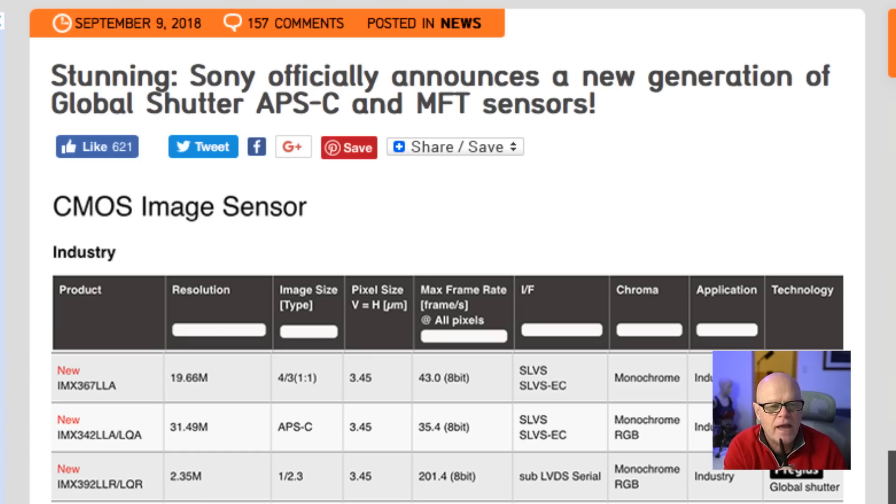I'm going to talk to you about that when we go through what is a global shutter shortly, and whether I think they can put it into these new cameras that are going to be coming out. But it is certainly an interesting scenario, and I thought we'd discuss that too.